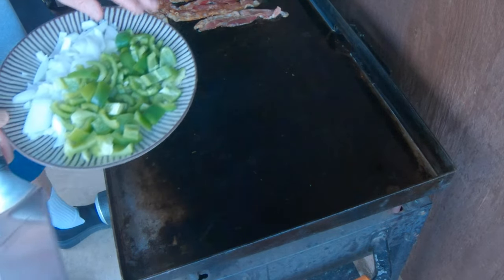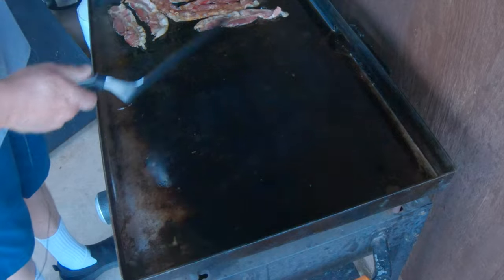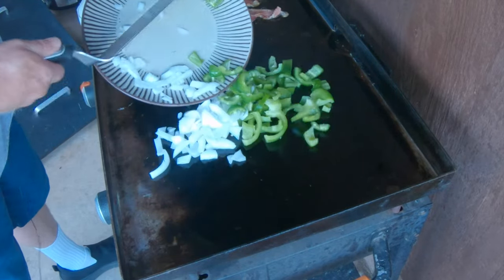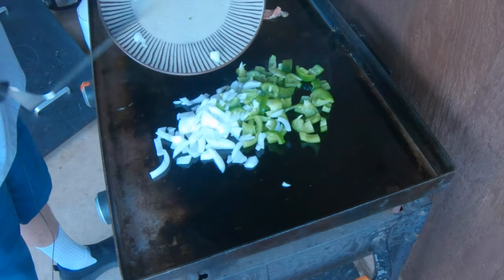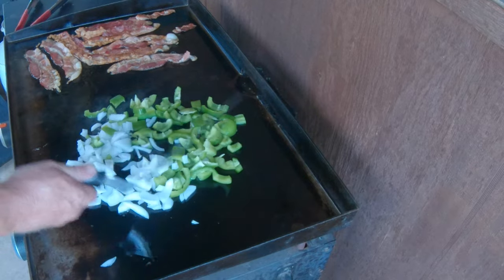A mixture of some jalapeños, bell pepper, and a white onion. The bacon was cooking here and we're just going to put that on some of that bacon grease. We're just going to sauté this up a little bit.